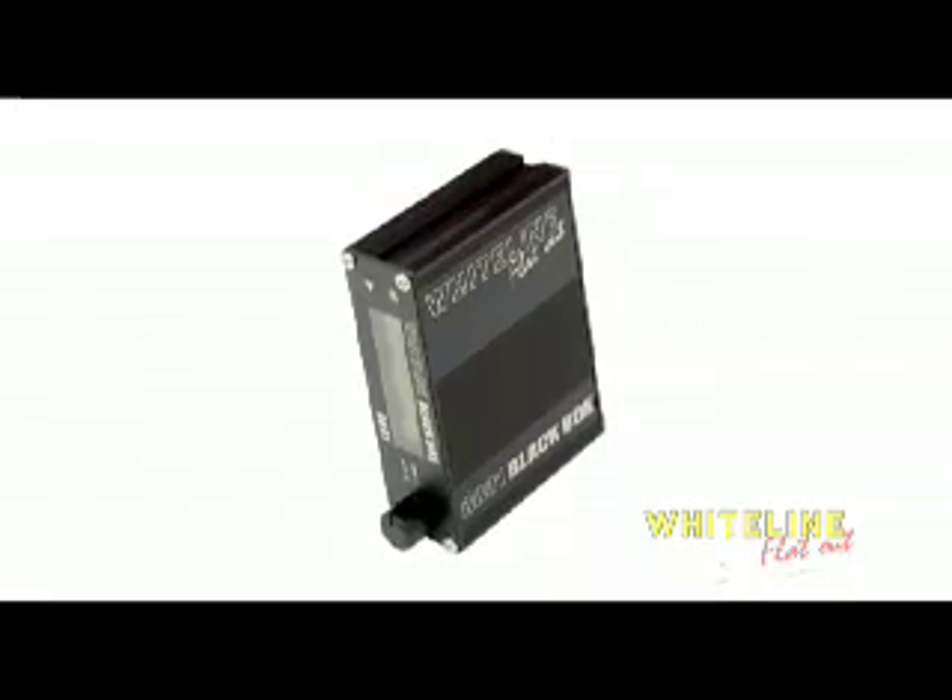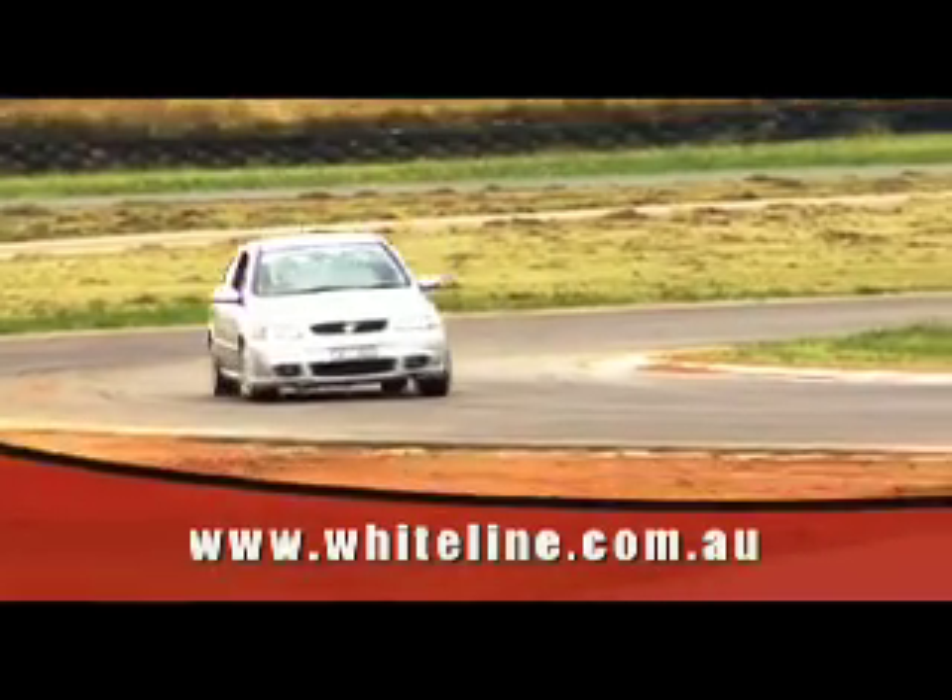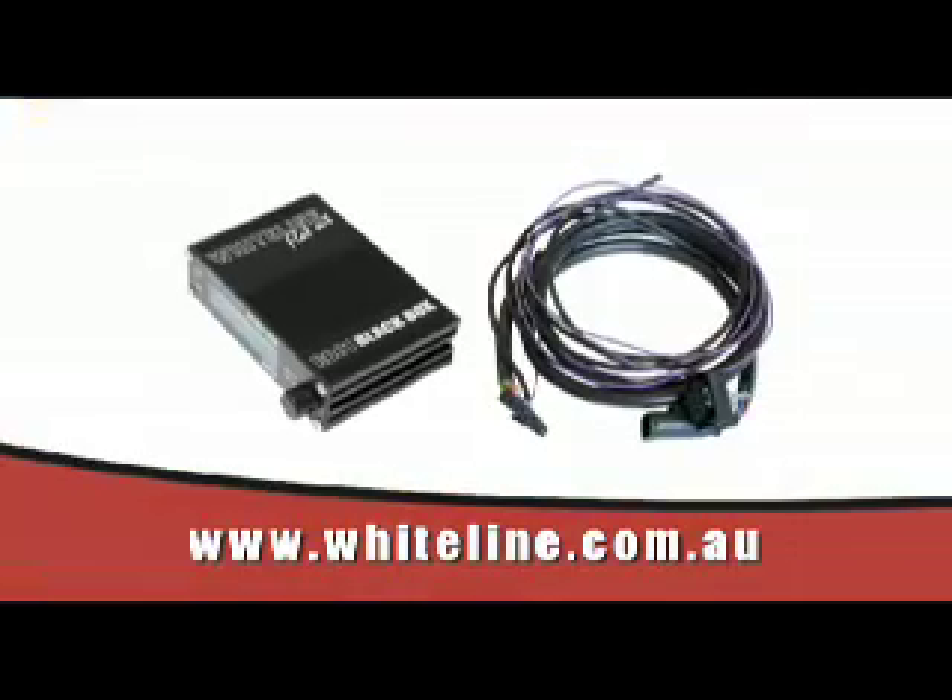No two drivers are alike. The patented Whiteline Black Box is only available through Whiteline Australia. It's an easy-to-use plug-and-play system.